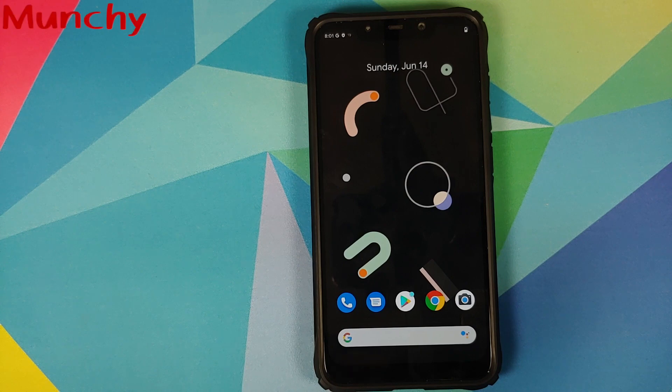That's how you install PixelOS on the Poco F1. Hope this video helped you — likes, shares, and subscribes are appreciated, feedback and comments are more than welcome. See you next time!